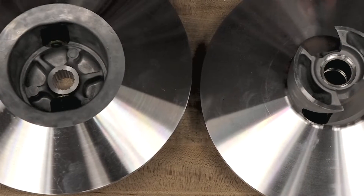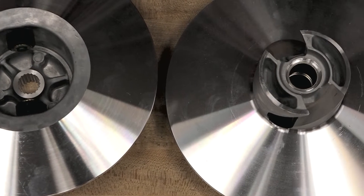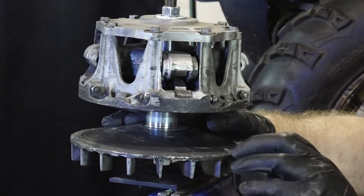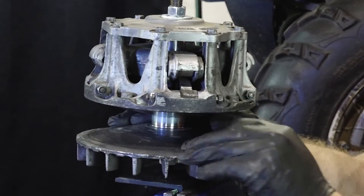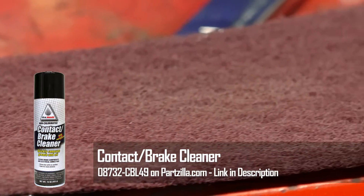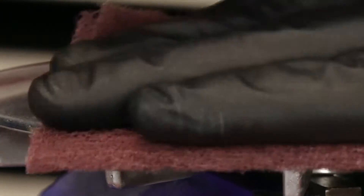Next, give each sheave a visual inspection. They should be a bright metallic color, and if a sheave has become discolored or darkened, it has glazed and may need to be replaced. Though first, you might want to try using some contact cleaner and a scotch-brite pad to knock off that glaze and give the belt a clean, lightly scuffed surface it can bite into.